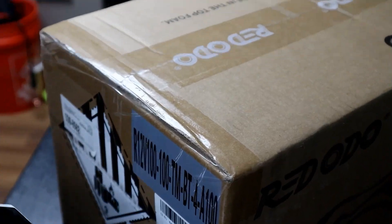So let's not waste any time, let's step over to the table, we'll get this battery unboxed, take a look at it, and then we'll start our testing.